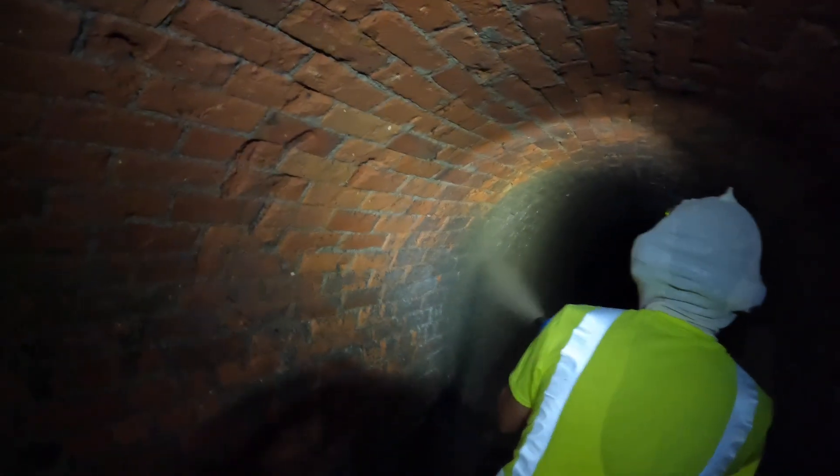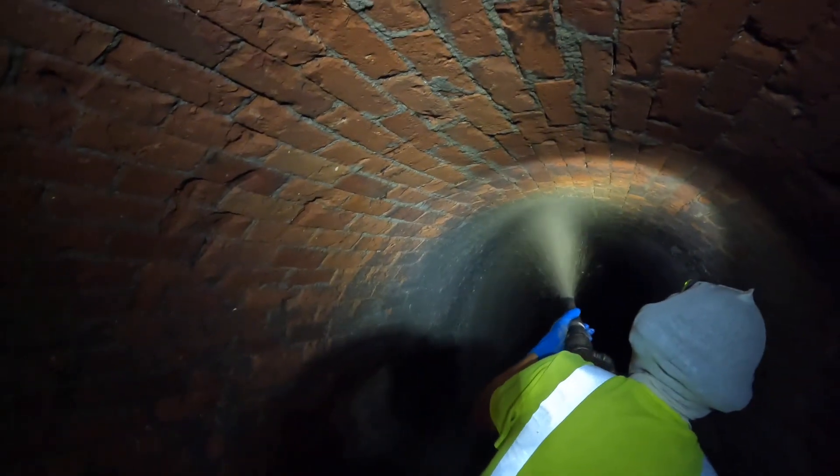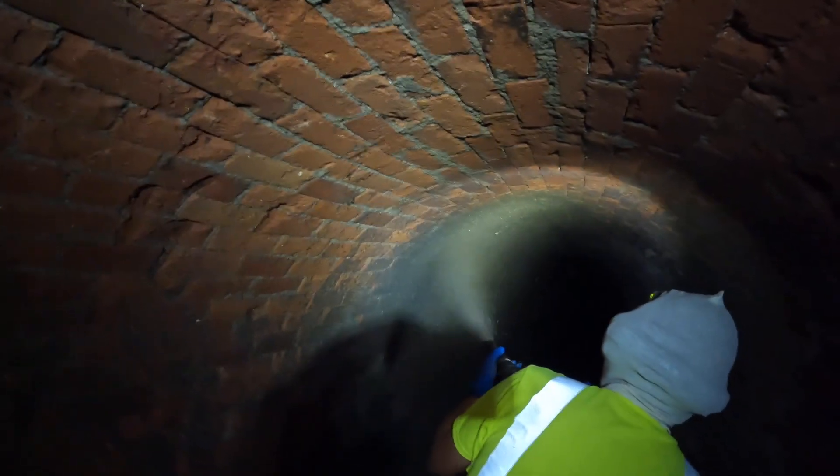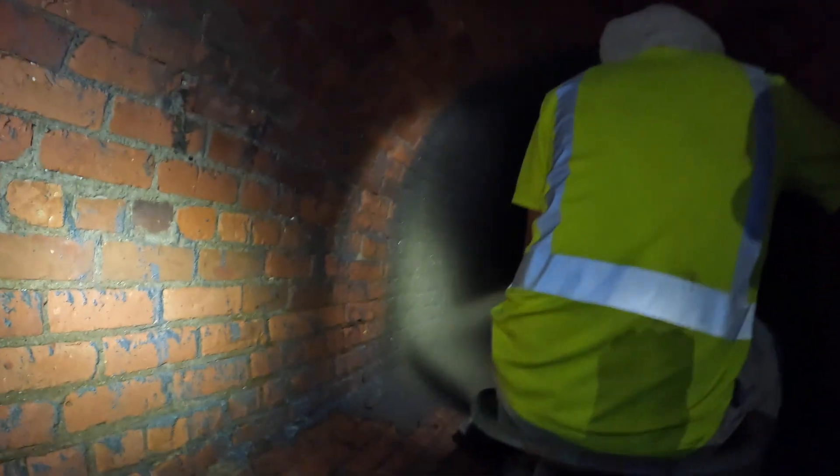Here he is spraying. This particular job has 1800 lineal feet of brick sewer that is getting this lining system.